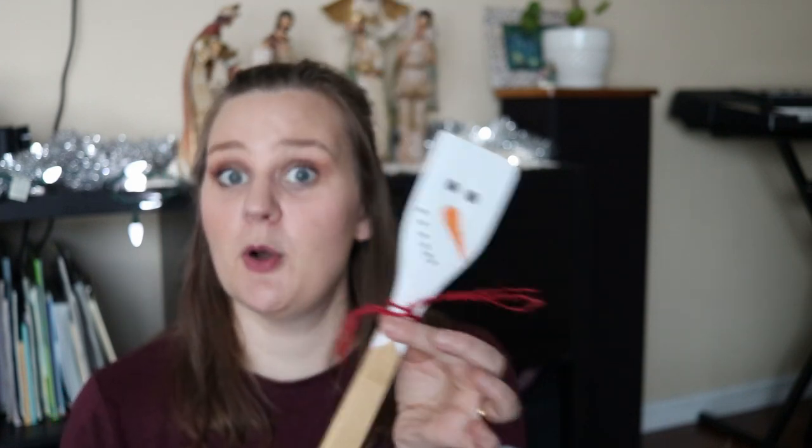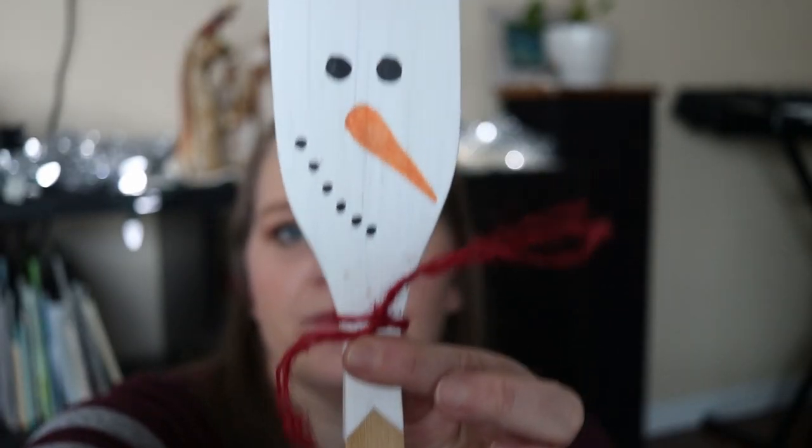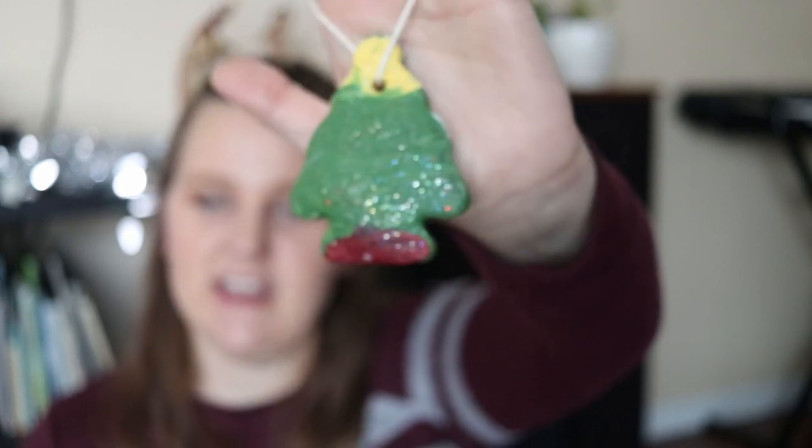Around that same time, somebody else at that workplace made little spatulas painted with a snowman, stuck in the tree so they were poking out — one for each person. I thought that was a really cute idea, just a little snowman face with my name on the back. My kids have made a lot of ornaments too — we always do these painted flat ones and also painted ceramic standing pieces that the kids like to color or paint. And this one here is made from salt dough, painted, and is a good way for kids to make ornaments. Lots of glitter on there too.